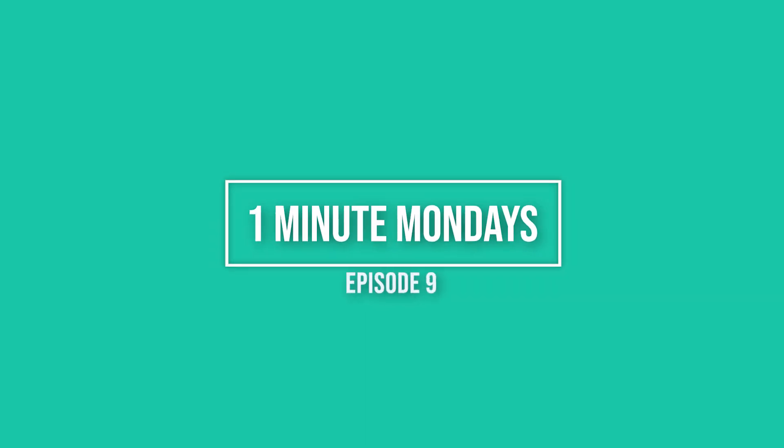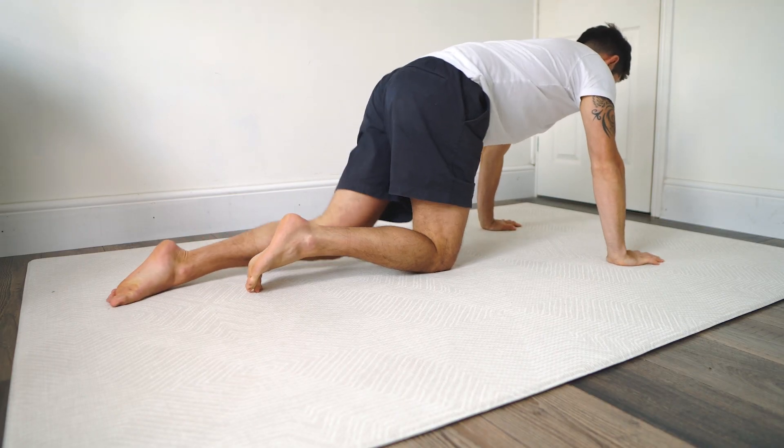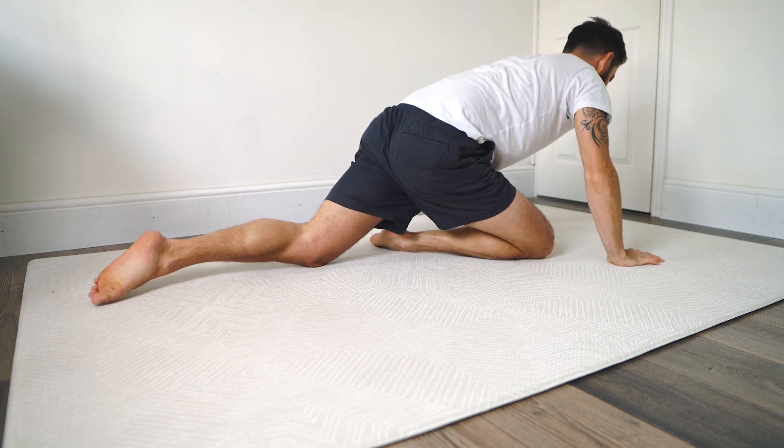Welcome to One Minute Monday. This is a stretch for your piriformis muscle — if you don't know what that is, it's a muscle in your bum. Start on your hands and knees on the floor.